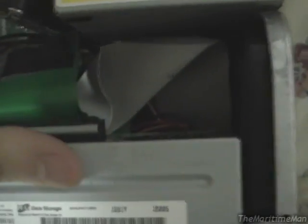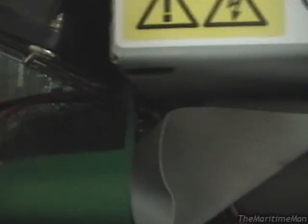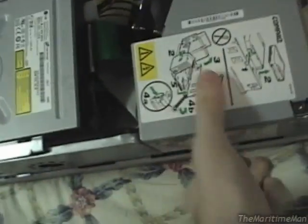Alright, everything's plugged in. Lower the drive cage, make sure everything wraps up nicely — no problem at all. So turn this around, plug it in, and see if it explodes.